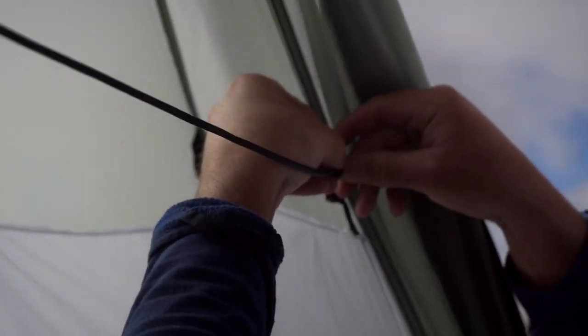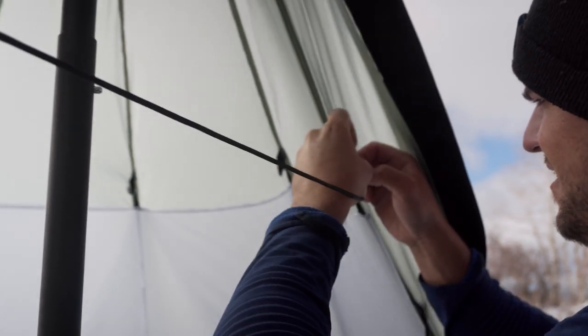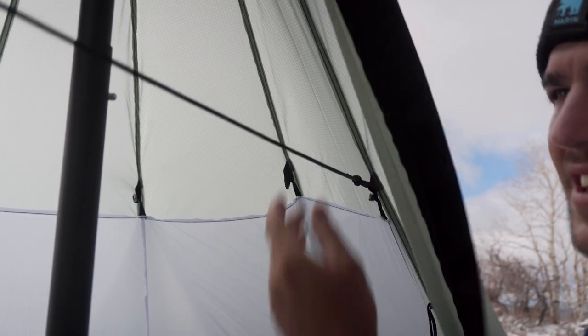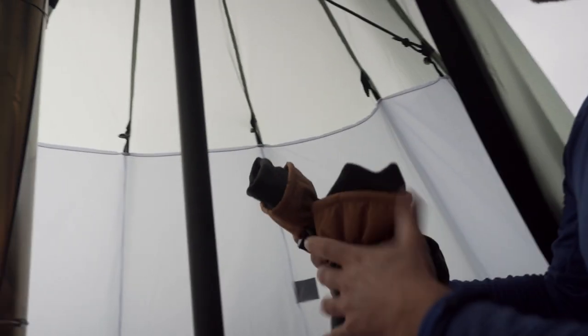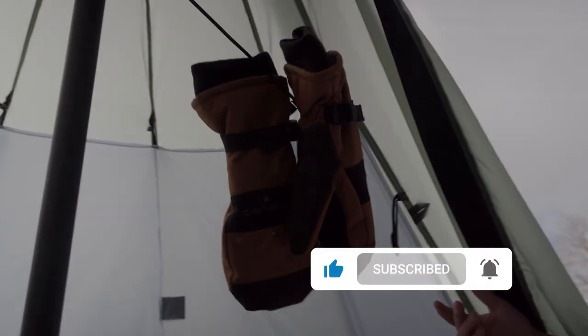So I can dry out my wet gloves. Get this through and it's all tightened up. Just grab my gloves, or my socks, or whatever it may be, hang them up here — again being cautious of the stovepipe — and now you can dry these bad boys out.